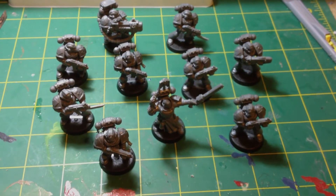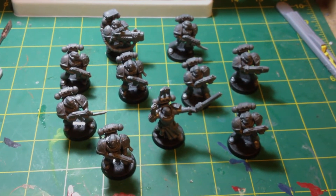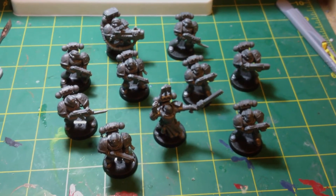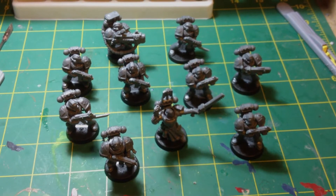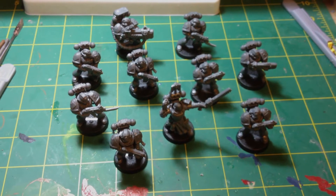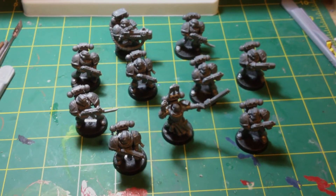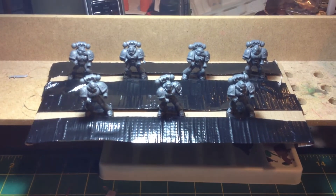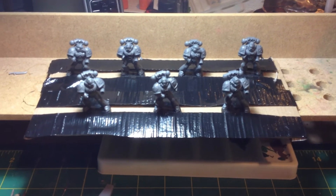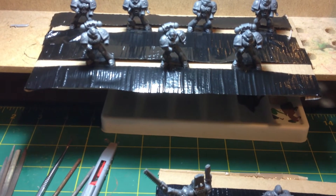They weren't too bad considering these are just plug and play models. The backpacks are glued on, but the weapons I've left unglued — they've just perched in just for looks. The next step is I'll tape these guys to a bit of card, remove the weapons, and leave plenty of space around them so you can get a good coverage of spray. I'm using that black sticky tape because it's really sticky, so it should hold them.